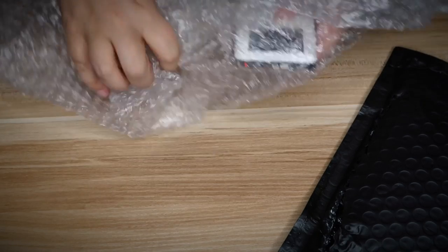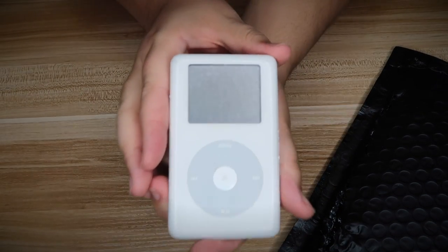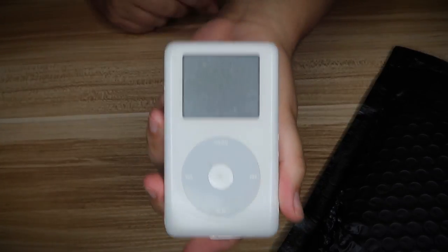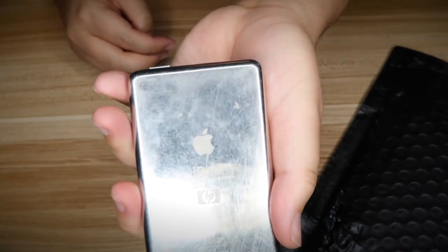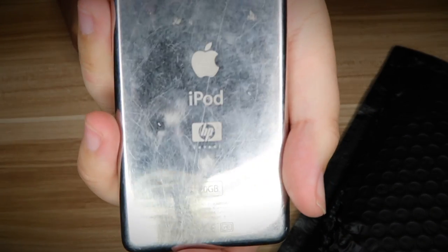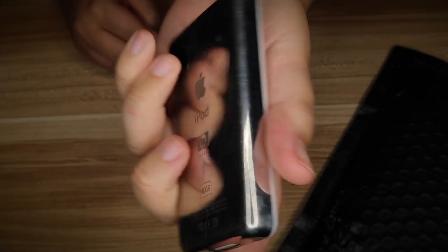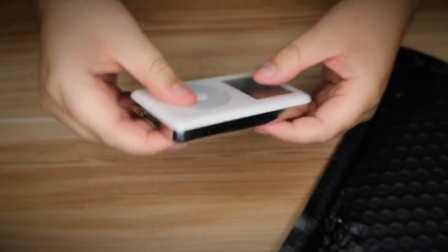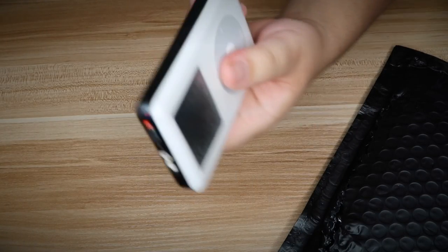So if you can already tell, it looks like we're going back in time just a little bit. Look familiar? Now what's special about an old iPod? Well, this edition is HP — back when Apple had the HP partnership. Look how thick this thing is. It's definitely used; I didn't expect it to be in perfect condition.